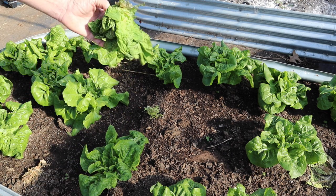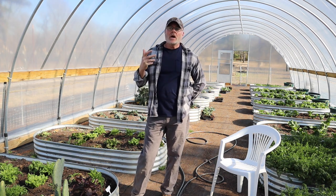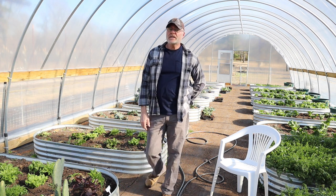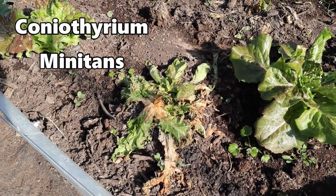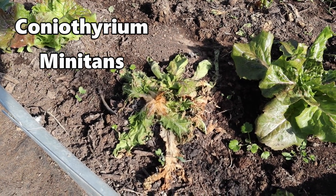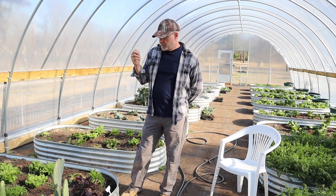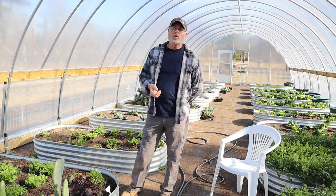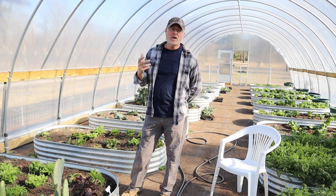There are three ways of treating this. One is chemically, which I don't recommend. The other is biologically — you can treat this with Coniothyrium minitans, which is basically a parasite of Sclerotinia sclerotiorum, the fungus itself, so it acts as a parasite for this fungus. The other biological way is using a certain type of bacteria.